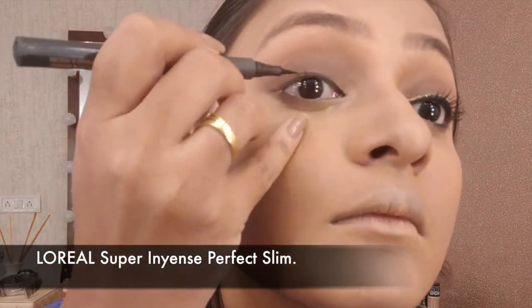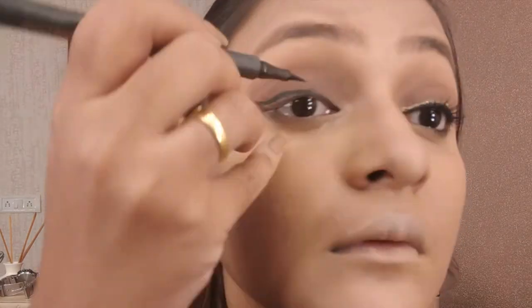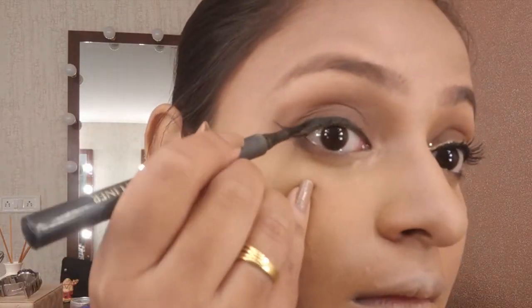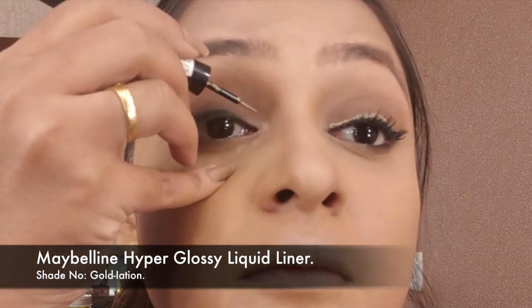Then just drawing a winged eyeliner. The wing is important to be precise — take your time. Doing eyeliners comes with practice, so you need to practice. Create a wing of your desire. I'm using my L'Oreal Super Intense liner to create that line.